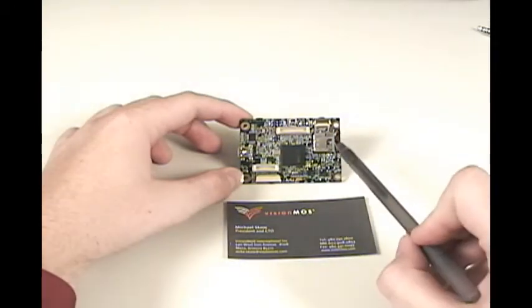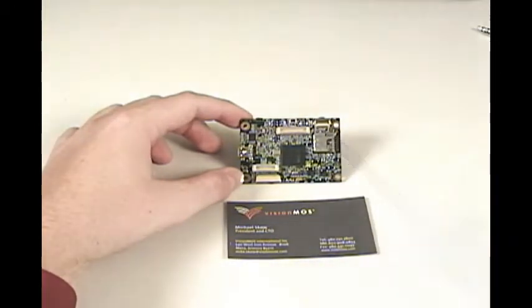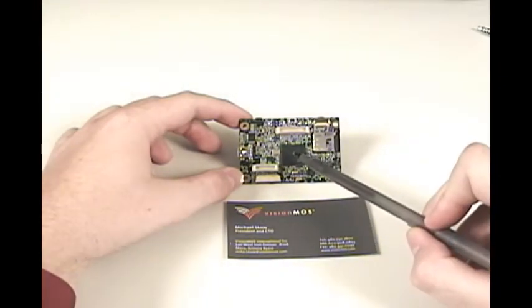The MDVR-2 can support a 32GB microSD card, it is USB 2.0 compliant, and can be controlled by a library of serial commands.